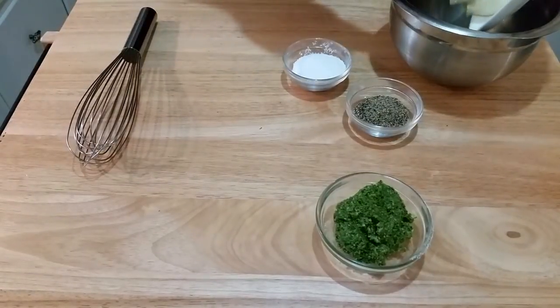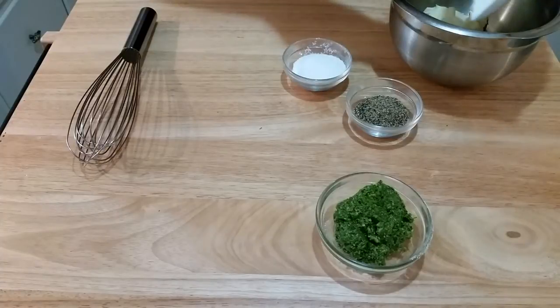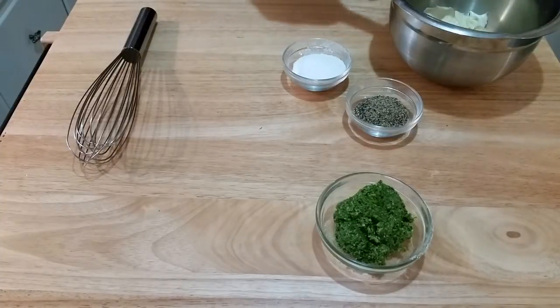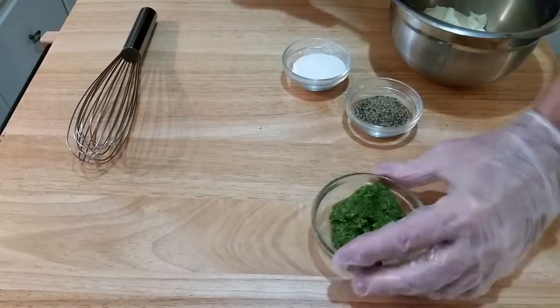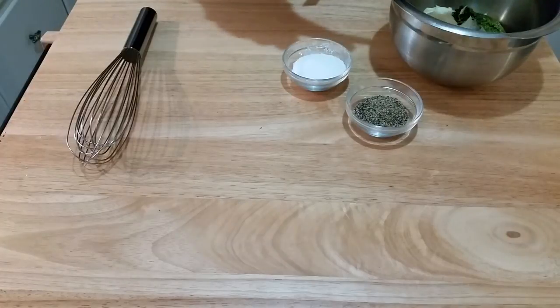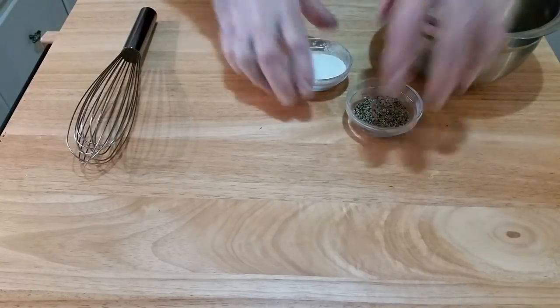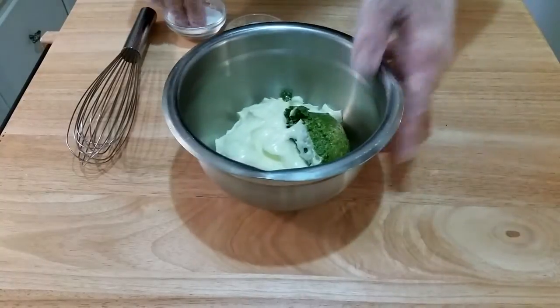Now if you don't know what heavy duty mayonnaise is, it's a thicker mayonnaise. I like using this type of mayo so when I mix in items such as pestos or whatnot, the mayo does not become runny — it still stays fairly thick.